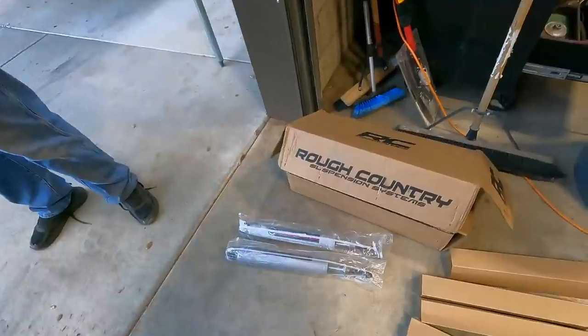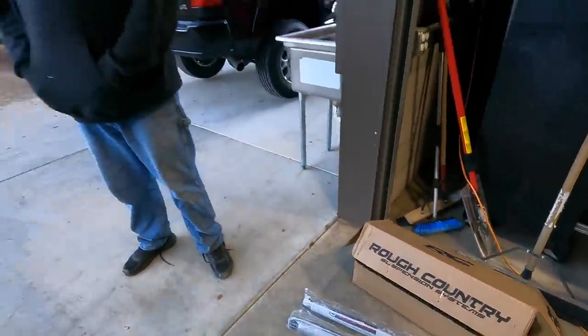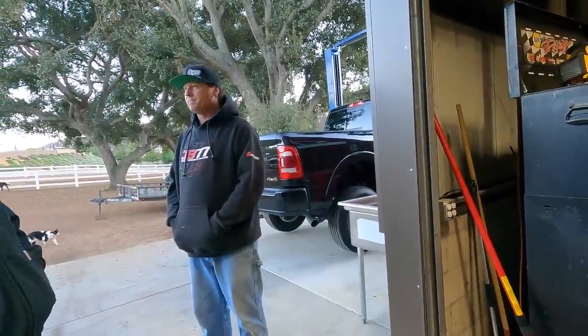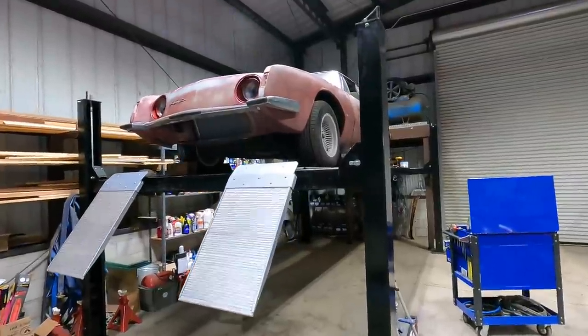It's like thirty dollars more for the shock in that kit. Then yeah, I would get it regardless. And before you guys ask me about the Studebaker Avanti...